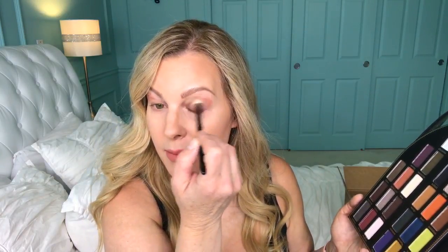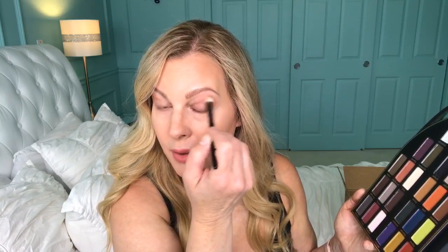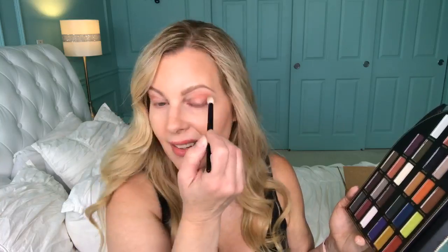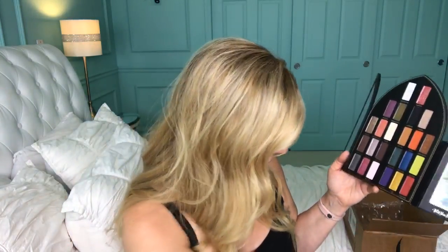Luckily my hair will cover this eye at the party tonight, because I've got this weird thing going on — I can't believe I did that. I just didn't think about it at all. How's everyone's weekend going? We're actually going to have a lot of fun — going to a party where our friend's husband is in a band; they're having a barbecue and the band is going to play, so we'll be dancing. My husband needs it; he's been stressing out over a big work project.